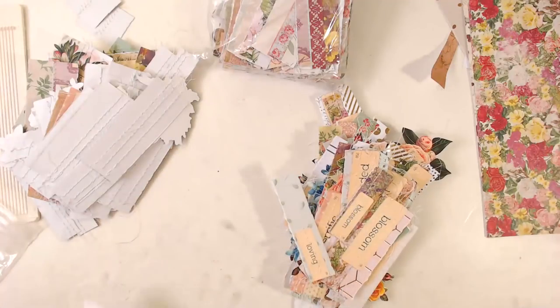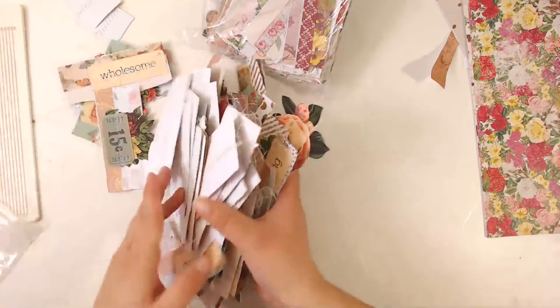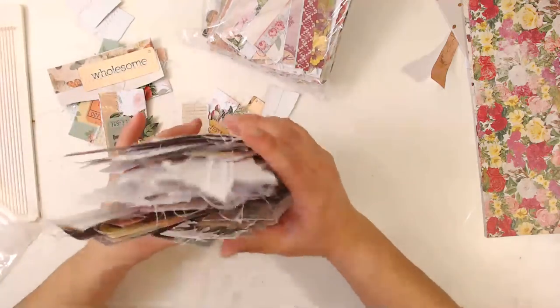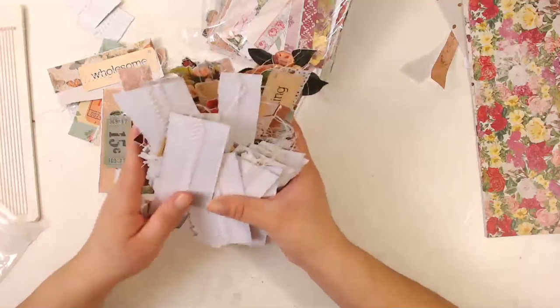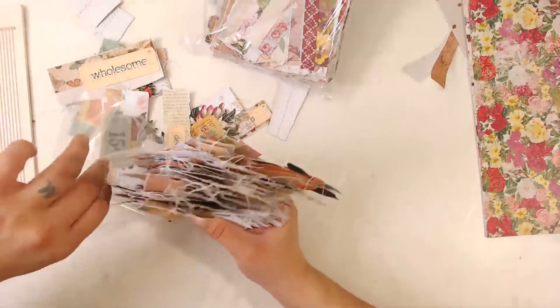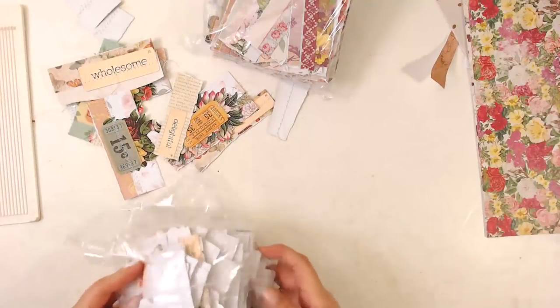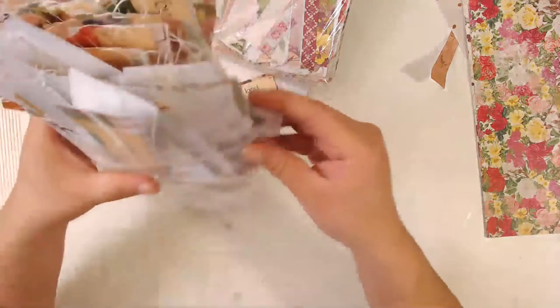I'm going to be decorating a lot of junk journals. I'm going to be having my junk journal 2019 spring collection — that's going to be about 20 journals that I have to get done in the next month or so.